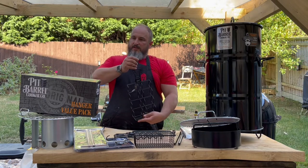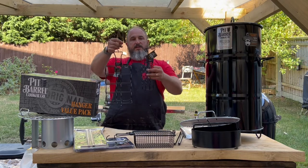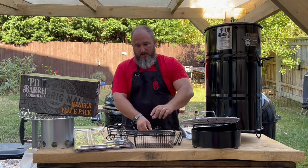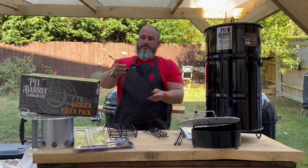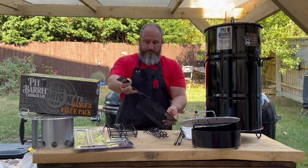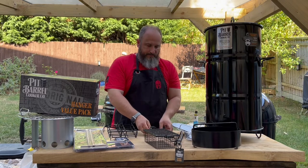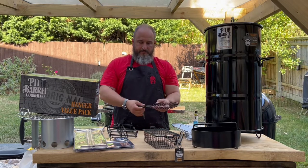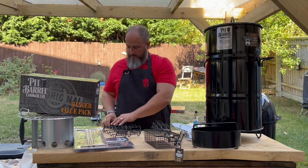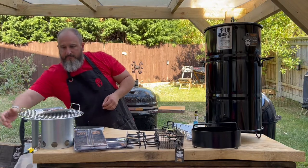So the first accessory is the hanger value box or pack. It comes with three different accessories to be able to hang different things — so hot dogs, vegetables, whatever the case may be — as well as a basket for various other items. Solid made, really nice.